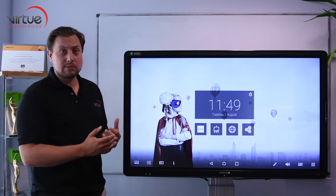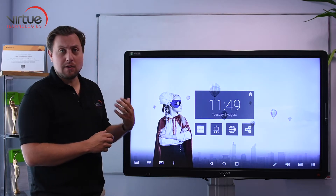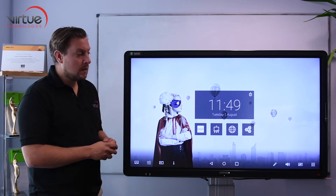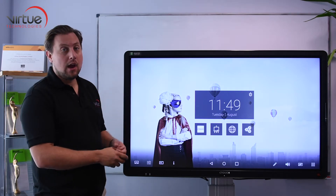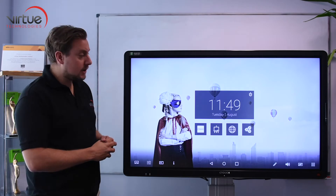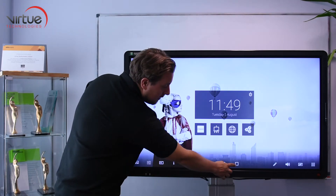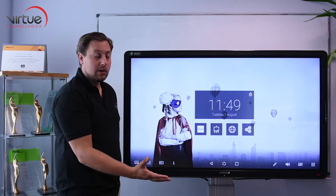It's a great backup to have in a classroom and it enables you to do very quick things without having to connect or wait for a PC to boot up. The splash screen that you see here opens up when the screen boots up and then, much like a mobile phone, you have a home button and the familiar icons for anyone that uses Android.